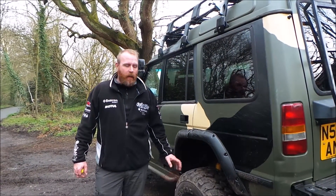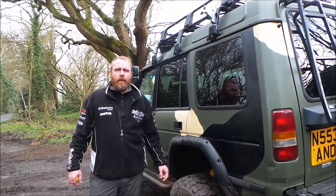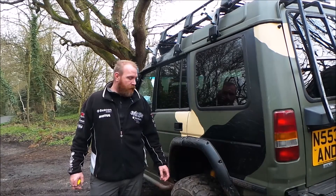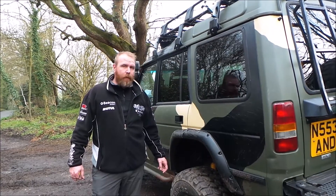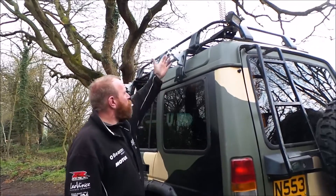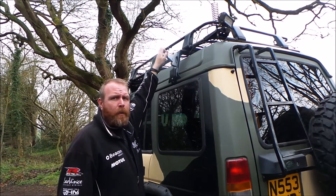Hi there, just a few updates on the truck. I've had a few questions raised on Facebook and a few others on social media. First one is the brackets which Ian Woody Woodprepper got me from the Donington show.